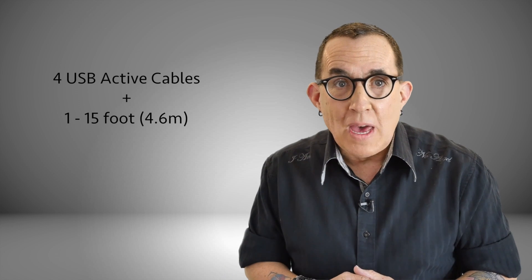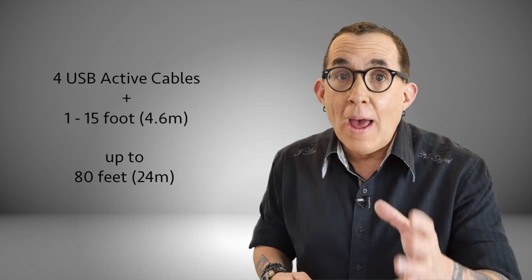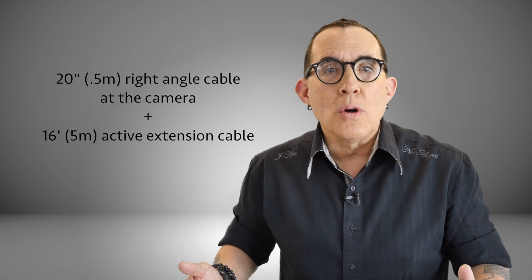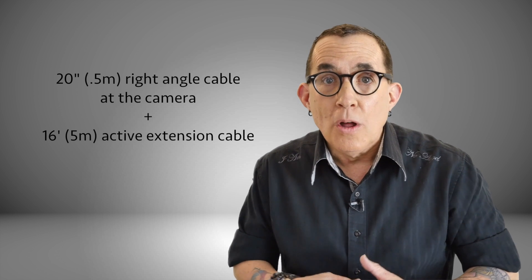Surprised? If you need to be more than 16 feet from your camera when shooting, you can add an active extension cable to allow for longer tethering distances without worrying about signal errors or corrupt data transfers. Up to four USB active cables and one passive 15-foot cable can be daisy-chained together for a total of 80 feet before any drop-off in signal or quality is detected. Just be sure to secure the connections so that the cables don't pull apart while you are shooting. You can get cable locks like the Tether Tools Jerk Stopper Extension Lock for about $9, or a simple piece of gaffer's tape works very well. My personal choice is to use a short 20-inch right-angle cord coming out of my camera and then a 16-foot active extension cable to reach my computer.